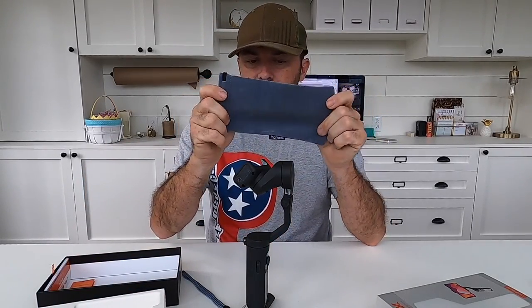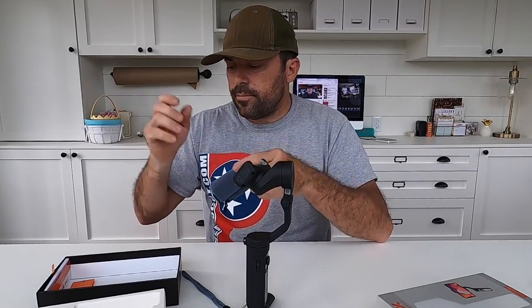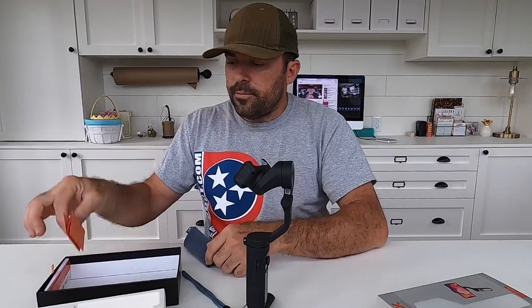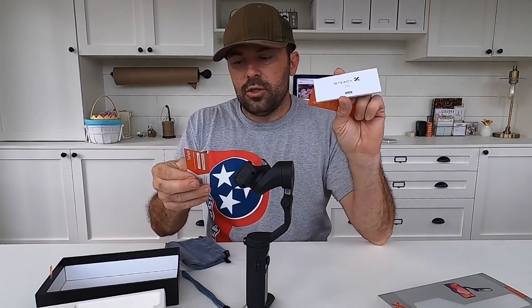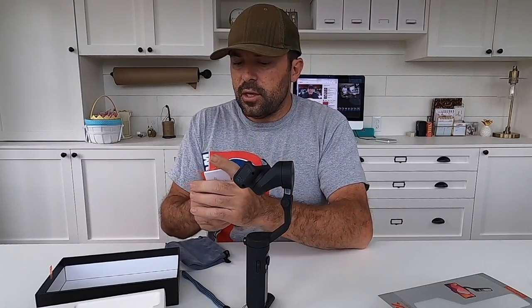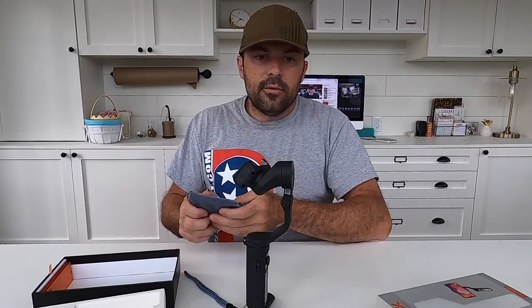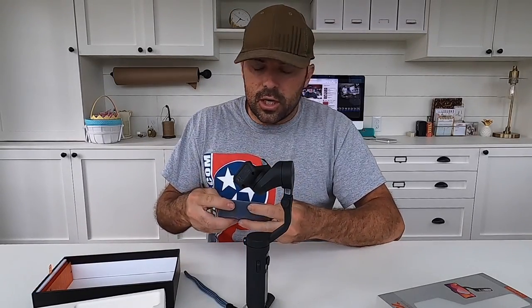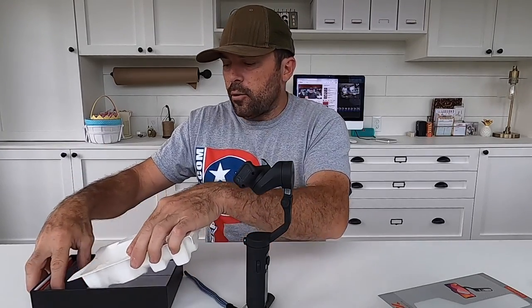It comes with a carrying bag for the unit and a USB charging cord, a quick start guide, and a little instruction book. When you first open it up out of the box you've got to plug it in and charge it up — that first charge took like a couple hours, not a huge deal.